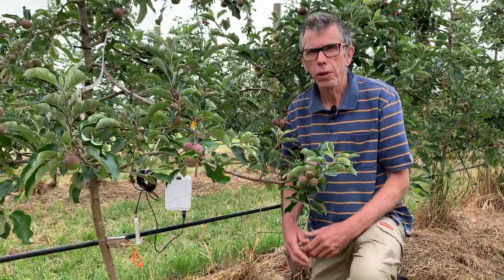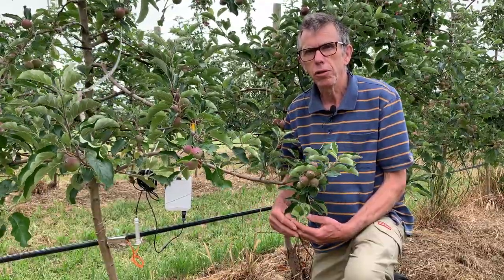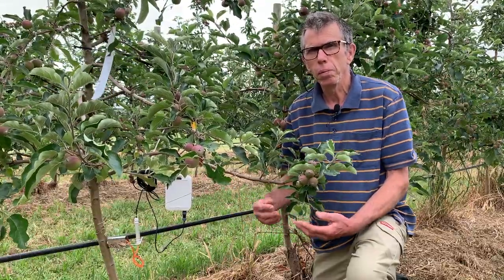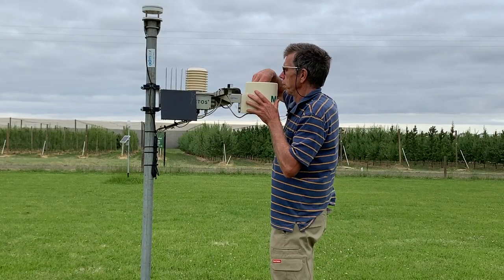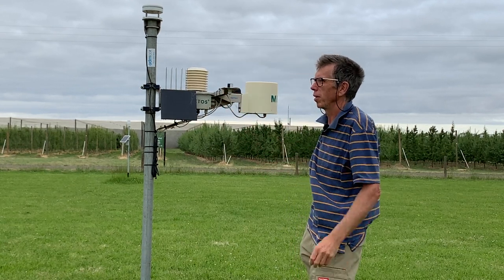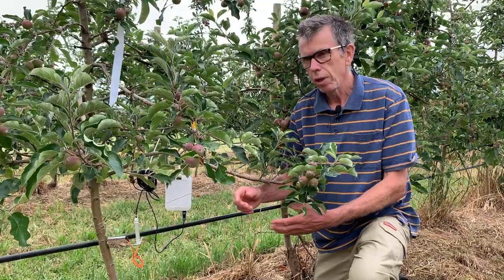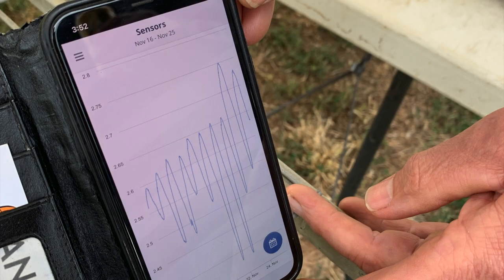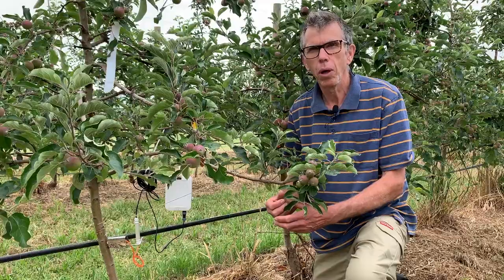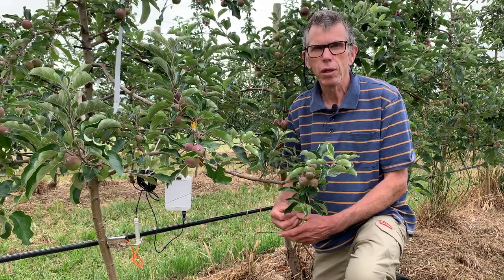The way we use this for irrigation decisions is that we look closely at the data and change our irrigation schedule. In this orchard we base irrigation on the weather first — we use what's called a crop coefficient and reference crop evapotranspiration to calculate how much water the trees need, then we use this data to adjust irrigation run times and intervals. If we start to see stress on the trees, we decrease the interval between irrigations and increase the total water applied. It's all about precision irrigation — doing it better with the technology we've got available.